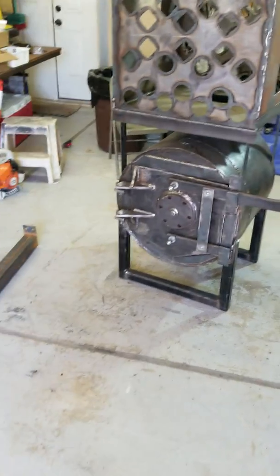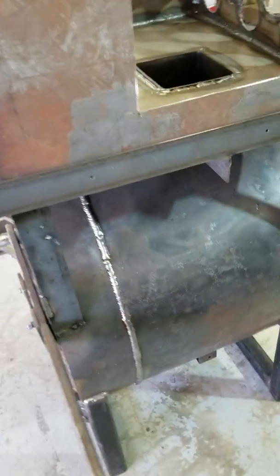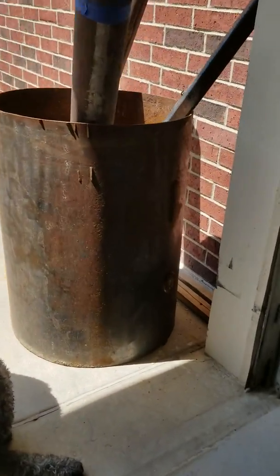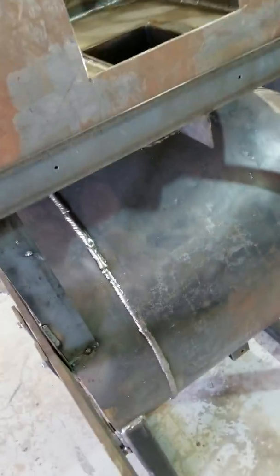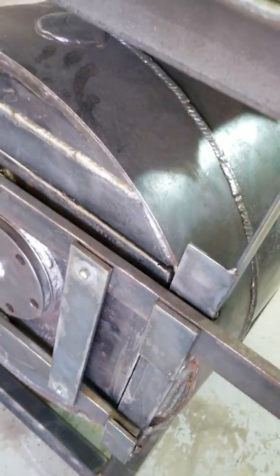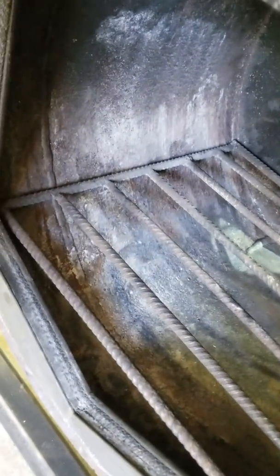I ended up picking up this old boiler right here and had to cut it because it was 55 inches long — I shortened it because I didn't want the whole length taking up a bunch of space. There's a section cut out. I cut it out, fixed the paint and rust spots, and re-welded it back together. I picked it up for 50 bucks. You can see how thick the door is — it's half inch thick and the walls are between a quarter and three eighths inch thick. So it's pretty heavy duty.